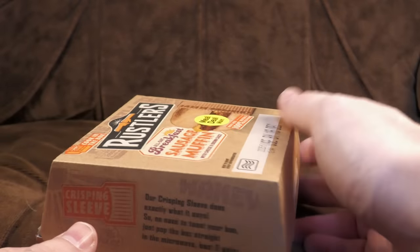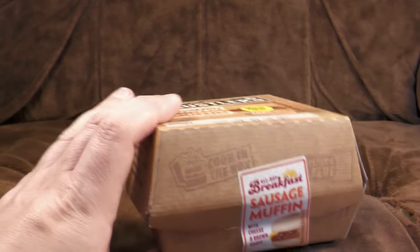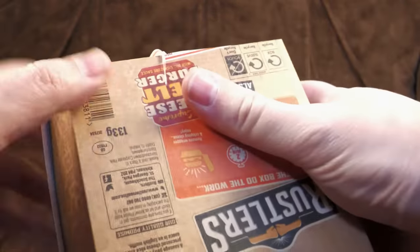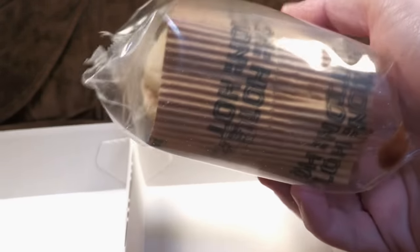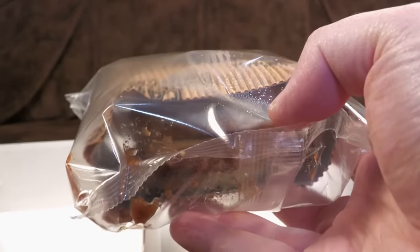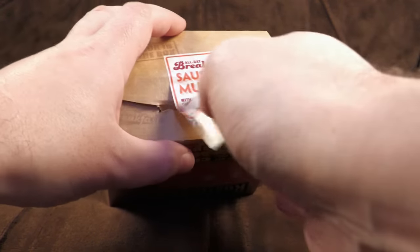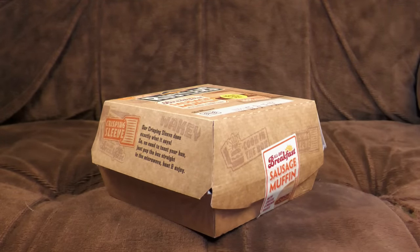So yeah, sausage muffin with cheese and brown sauce, just in the box. Let's sneak it open and have a look anyway as a matter of interest, then seal it up again. It's in a quite thick plastic bag - there's the crisping sleeve and there's your sausage. It looks more sausagey from that direction. Let's pop that back in and close it up with the tab. It's all ready to go - I'm going to stick this in the microwave.